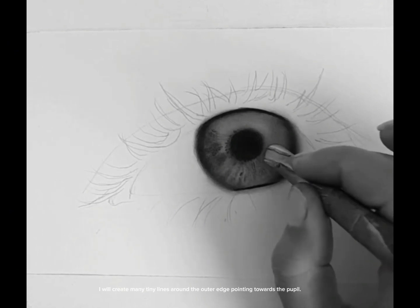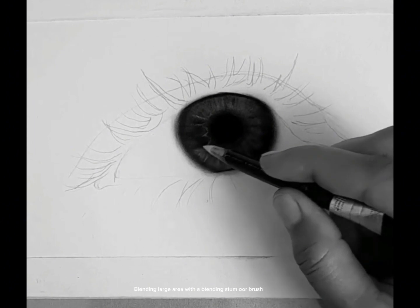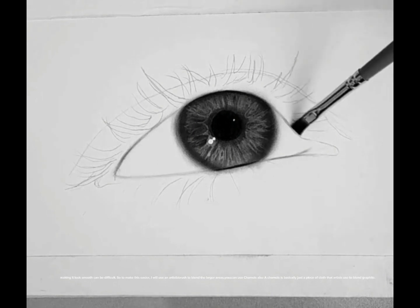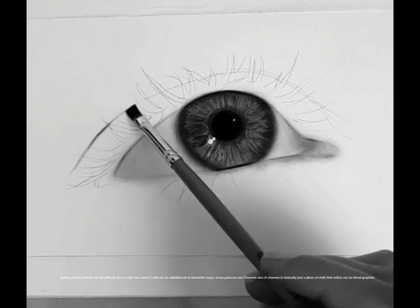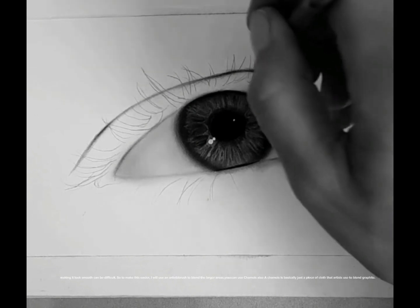I will create many tiny lines around the outer edge pointing towards the pupil. Blending a large area with a blending stump brush to make it look smooth can be difficult, so to make this easier I will use an artist brush to blend the larger areas. You can also use a chamois — a chamois is basically just a piece of cloth that artists use to blend graphite.